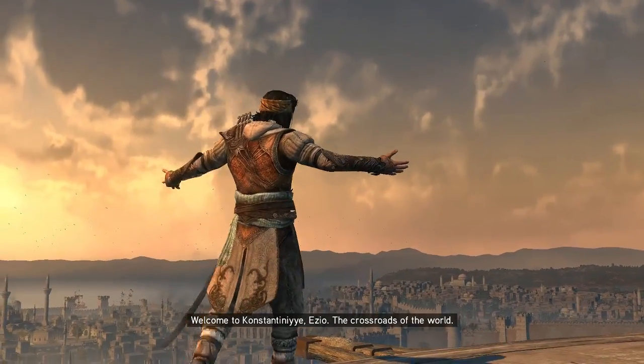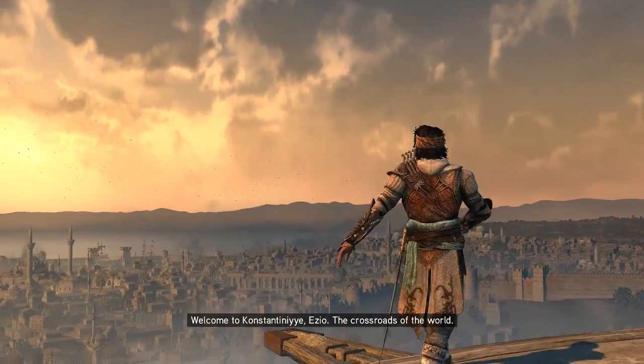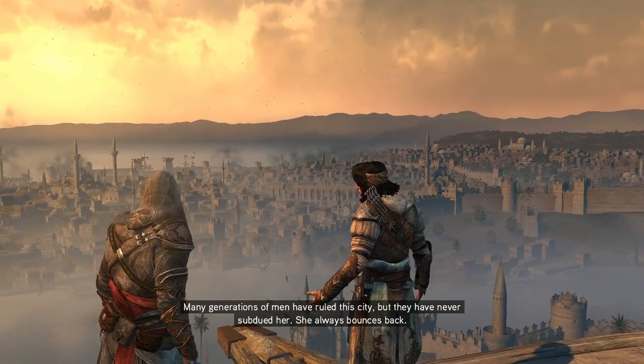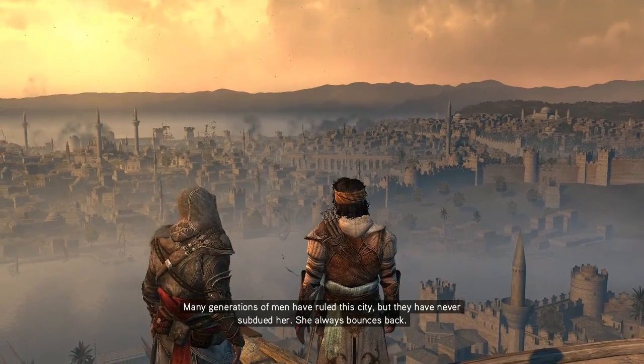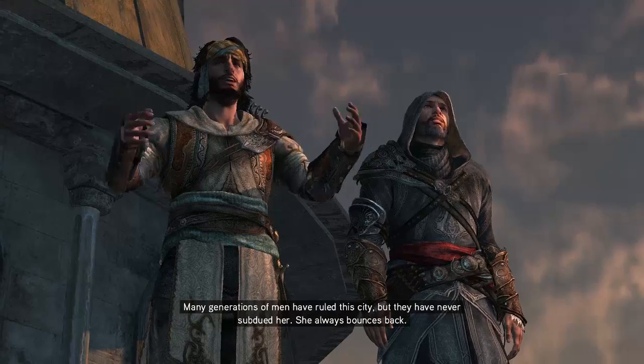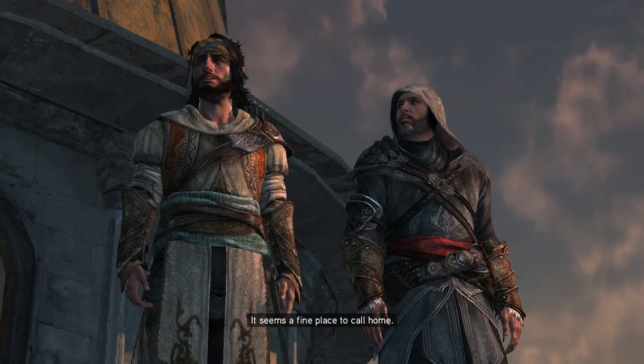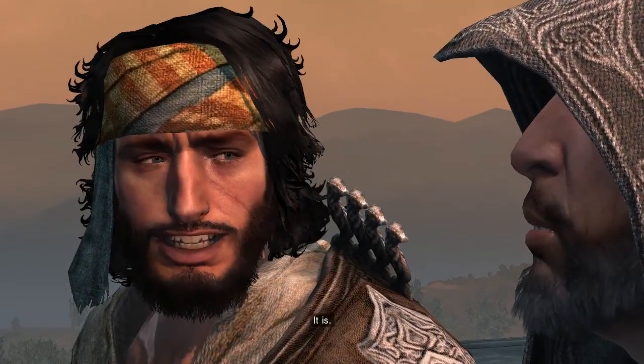Welcome to Costantinopoli, Ezio. The crossroads of the world. Many generations of men have ruled the city, but they have never subdued her. She always bounces back. It seems a fine place to call home. It is.